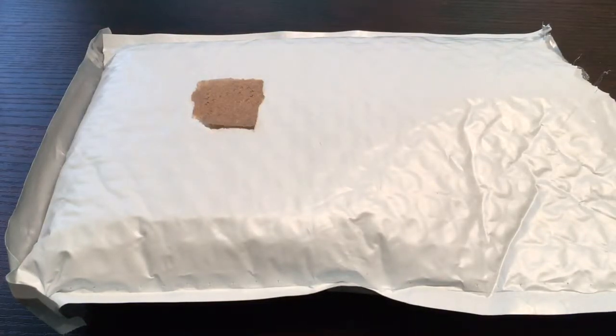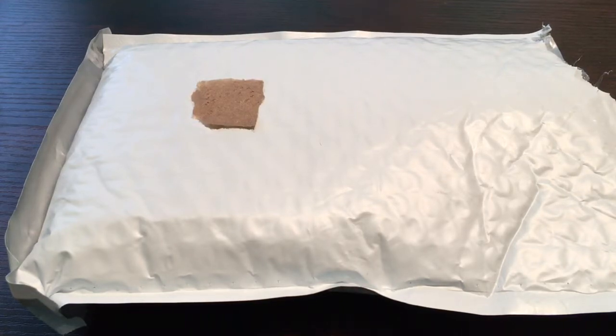Hey there, how's it going everyone? Got a small unboxing for you today. I placed an order through Atmex a couple days ago and my package arrived this morning. Atmex is running a promotion right now — when you spend $100 you get $5 off your order. So not only do you get your two free days shipping when you spend $100, but right now you can get $5 off.